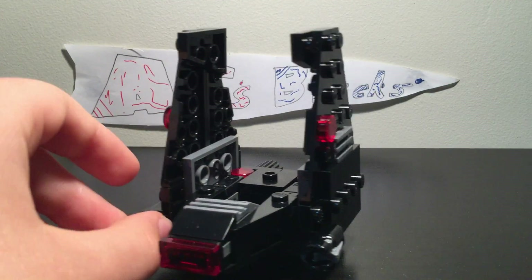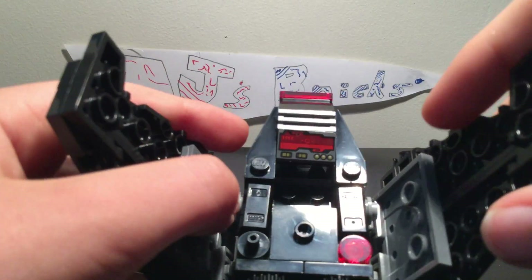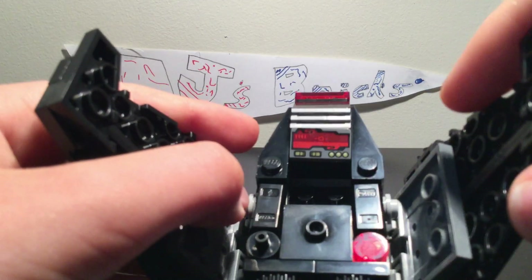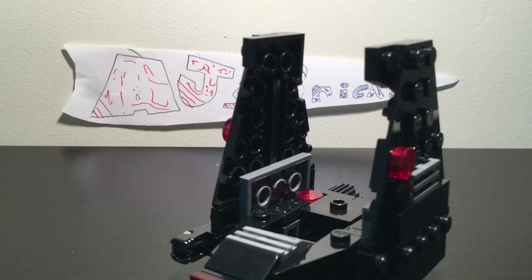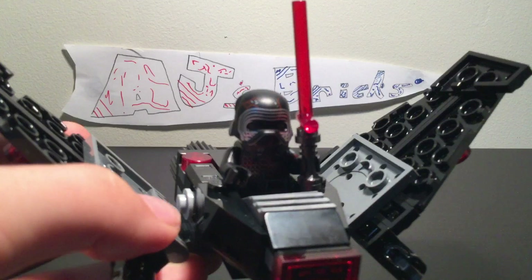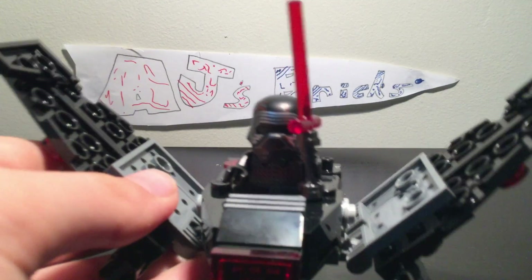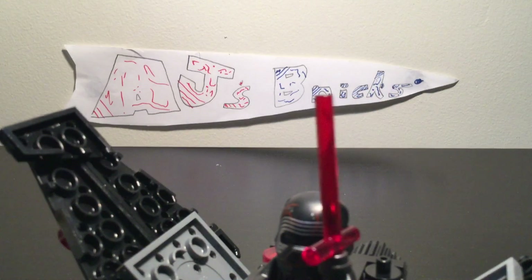It has these two little stud shooters — that's a nice touch. I've probably lost those but I have heaps of them anyway. They also have that console piece from the Ninjago one, still using that. I'll show you what it looks like with the minifigure — Kylo Ren in his shuttle. There we go, that's what it looks like with him in it.